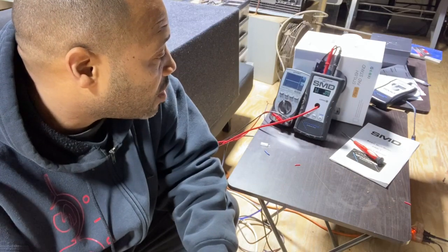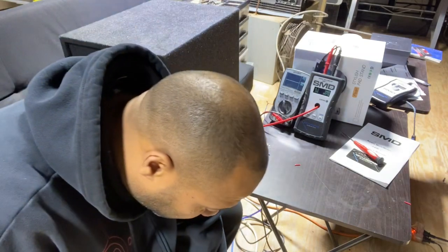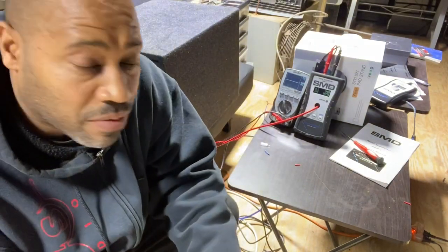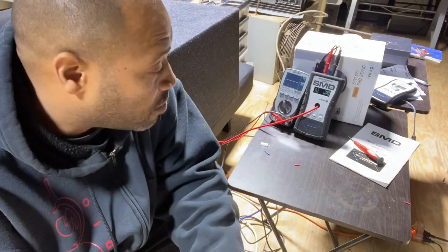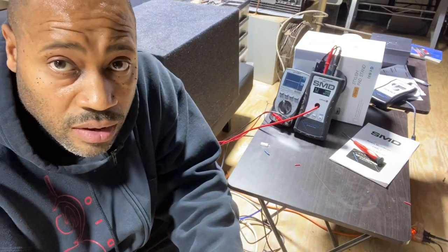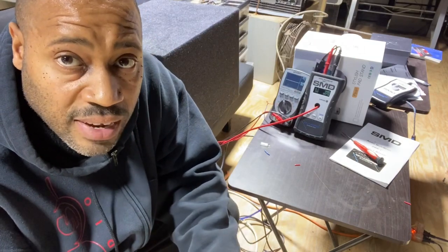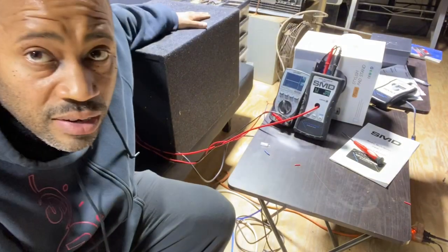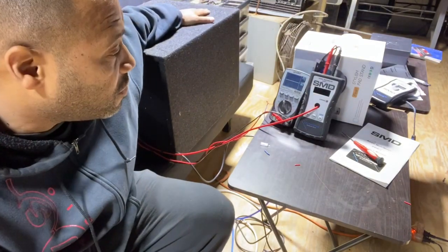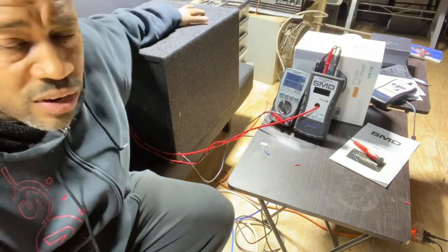We have the amplifier hooked up to a single AGM battery — it is 36 amp hour, nothing crazy. This amplifier is rated 800 watts; bridged, it's a four-channel amp, so bridged that's 400 watts times two. We're testing a bridged channel to keep it nice and simple. We have our trusty Audison 15-inch test woofer in a vented enclosure, about 1.75 cubic feet.